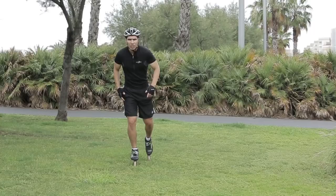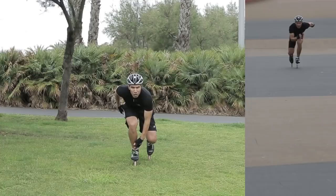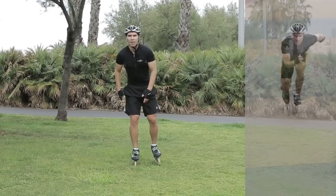Let's work on our balance. There are three points I need you to concentrate on: your ankle, your knee, and your chin. Your shoulders have to be parallel to the floor. Make sure you keep that line — a straight line.